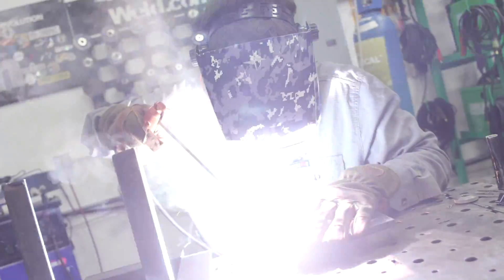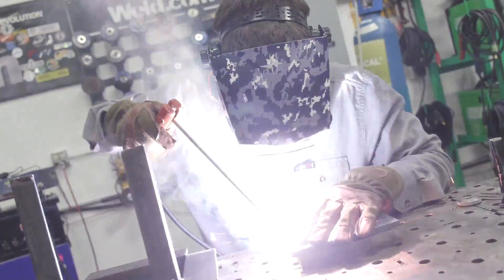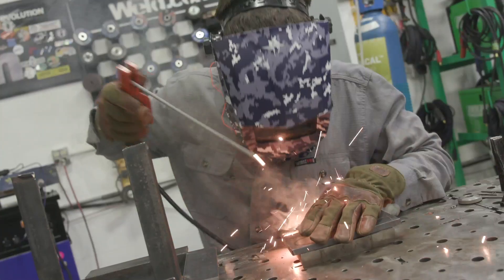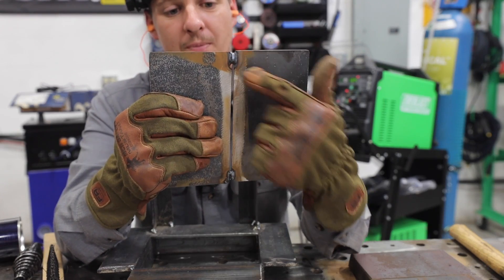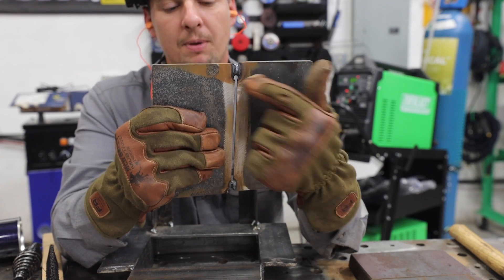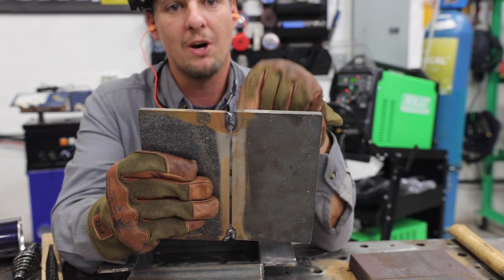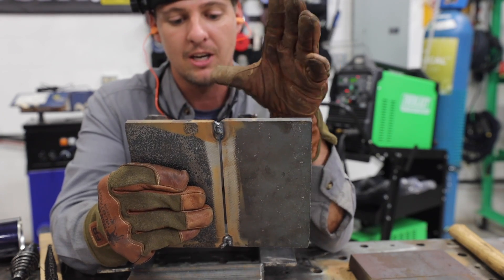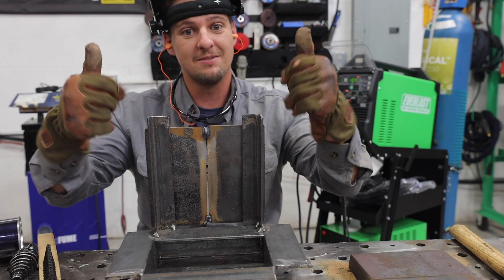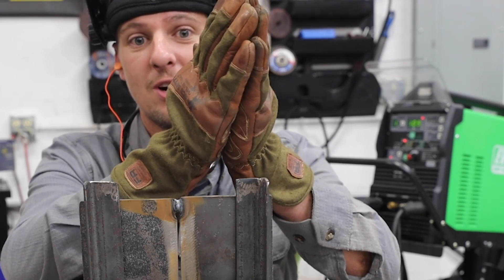Alright, we got this all tacked up. I should have run a smaller gap because it's already blowing through. You can tell the keyhole is big right here, and the keyhole is very big up top. I put the bigger gap up top because when you're welding, heat will pull that together, so I want that to go tighter, not bigger. Let's give it a try - the welding gods are on my side today.